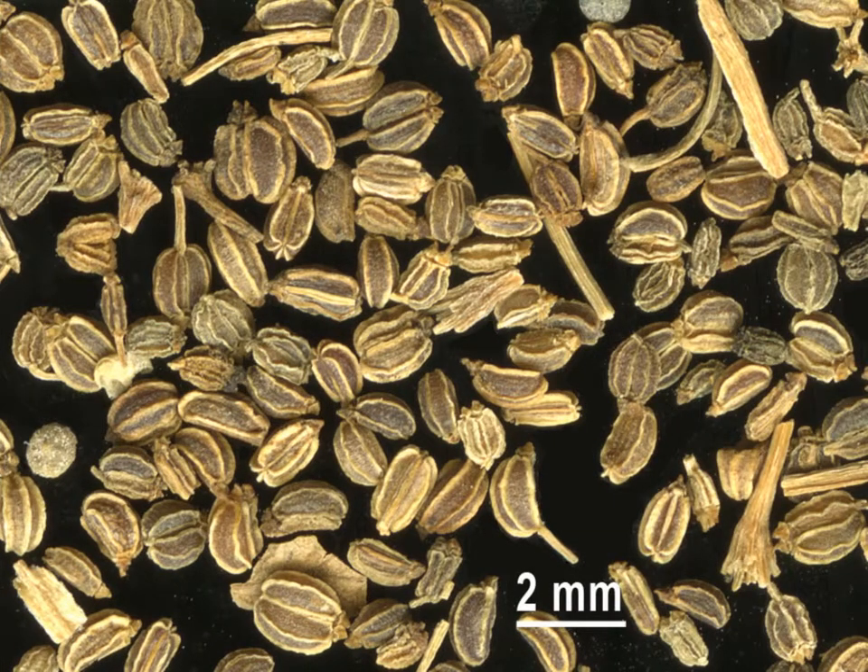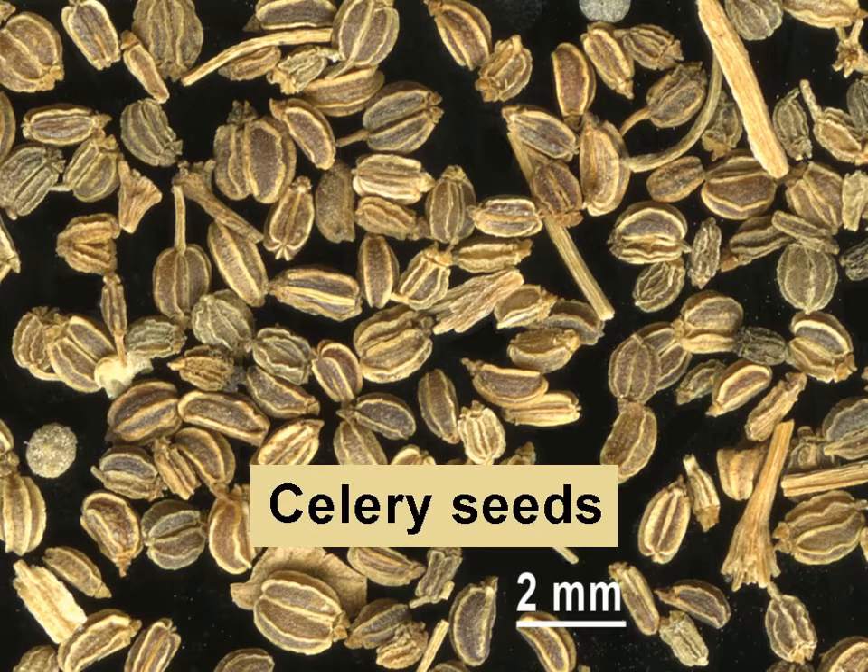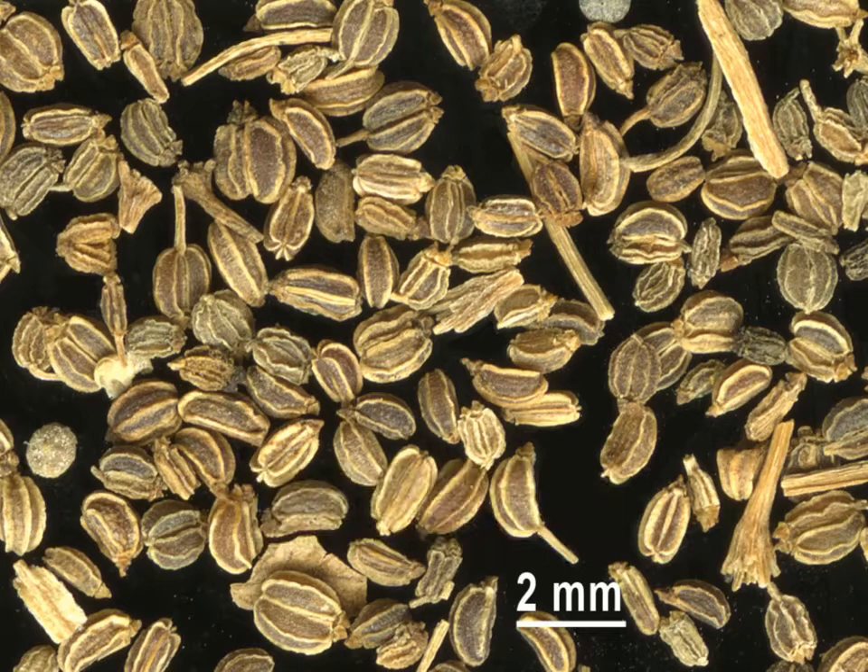Celery seed does not come from celery, but from its wild ancestors, sometimes called smallage, lovage, or Chinese celery. They are all in the same family as parsley and the carrot. Celery leaves and seeds were widely used by the ancient Greeks and Romans. The largest amount is imported from China, but India and France are additional major producers.